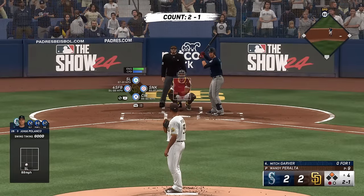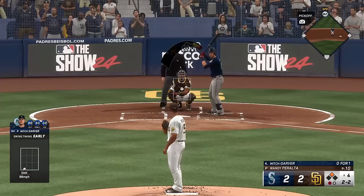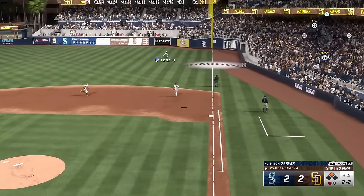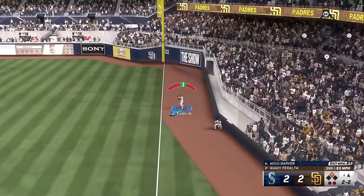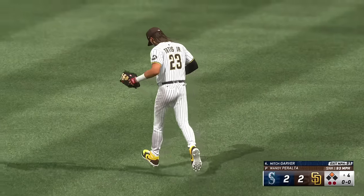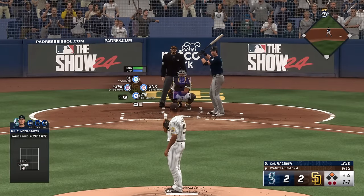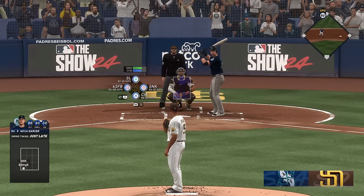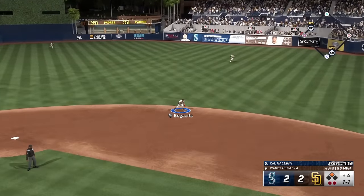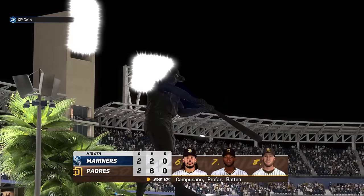Mitch Garver up to hit here. Kicks and deals — swings and misses, that's right two. Here's the pitch — runner on the move, down the line. Tatis drifts towards it, brings it in — two down. Here's the catcher, Cal Raleigh — and he boots it. Mariners leave one — score remains deadlocked at 2-2.